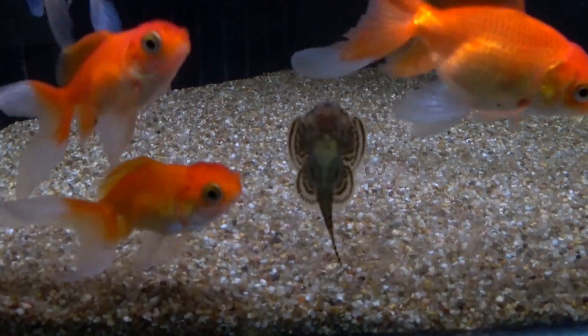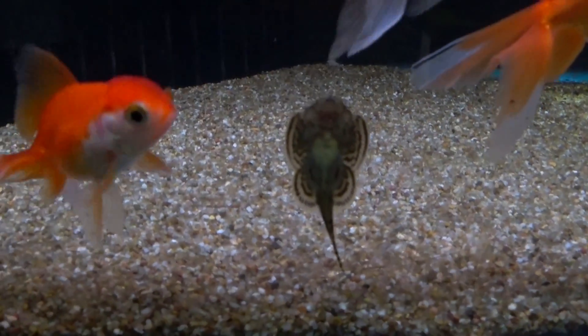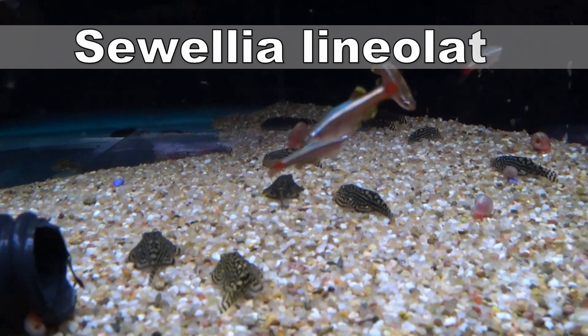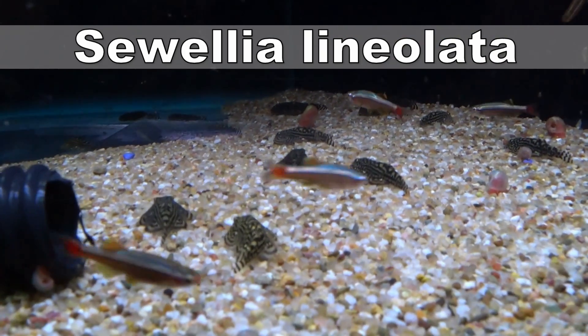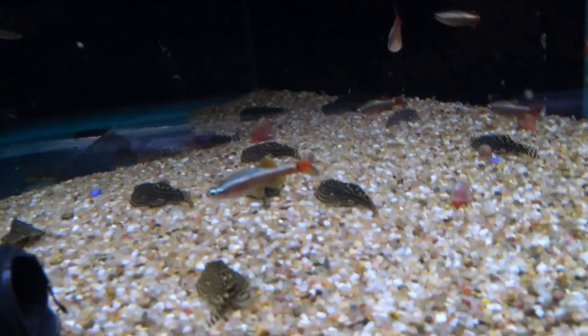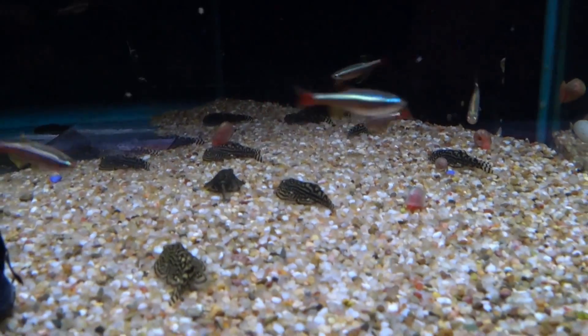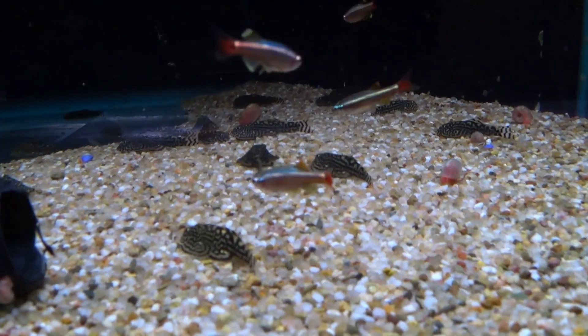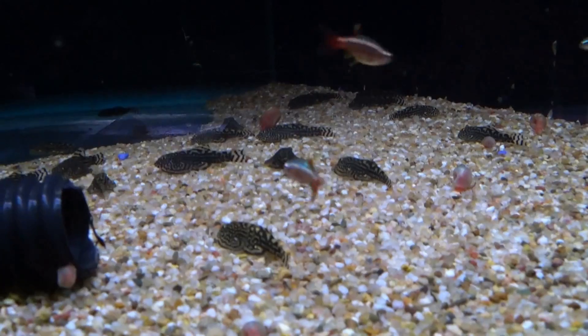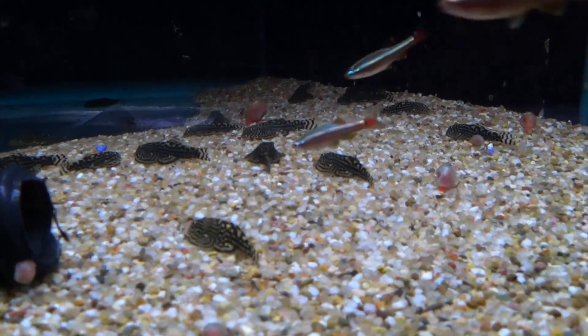Lastly, I'll give a mention to the hillstream loach. Hillstream loaches are an excellent addition to nano tanks because they're unaggressive, quite diminutive, and an attractive-looking cleaner fish. Hillstream loaches like fast-moving, well-oxygenated water with good water quality, but if you can meet their needs you can keep them in small groups and they will be an incredibly useful addition to your cleanup crew.